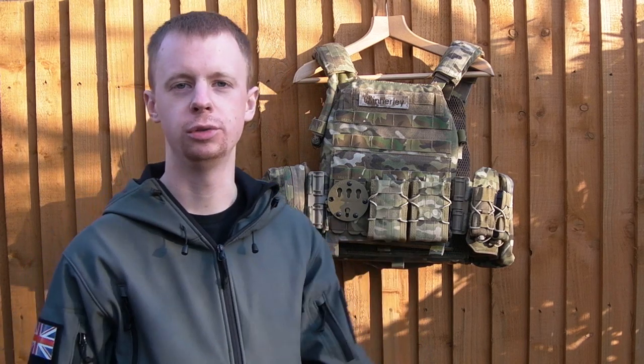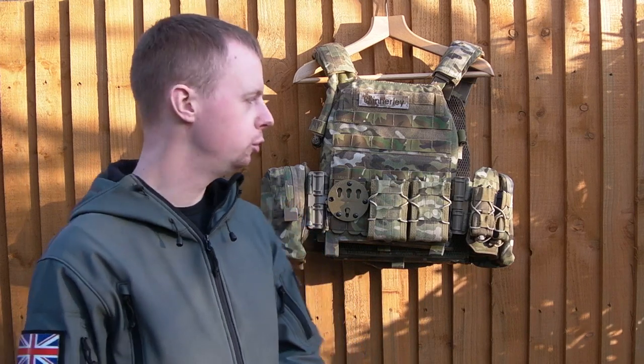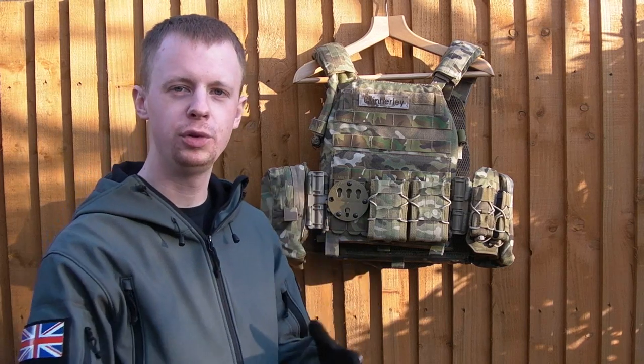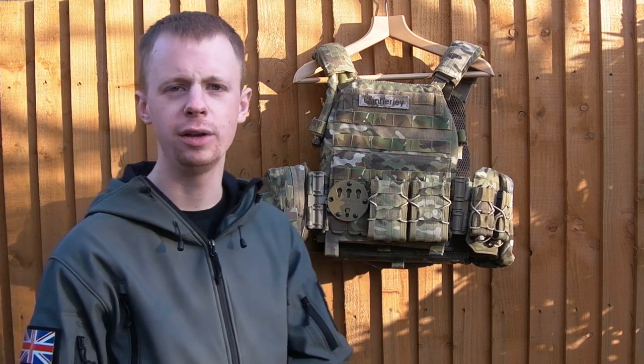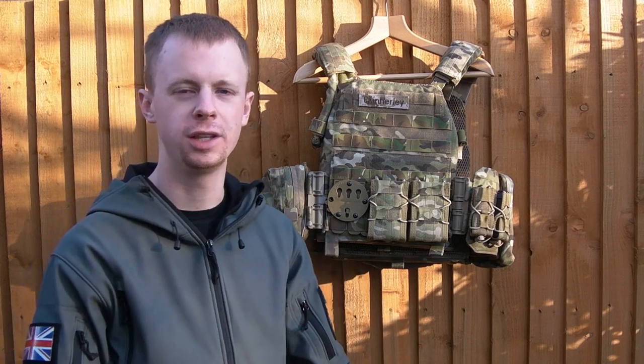Hey guys, my name is Chris, welcome back. I wanted to do a bit of an update video today to something I did a few months back, looking at the Warrior Assault Systems DCS plate carrier here. I showed my setup for this a couple of months ago — you can click here to see that video — and I wanted to go through some of the changes I made. Basically I put a few different pouches on, one specific piece of equipment that I showed in another video a few weeks ago, and I wanted to go through how it fits into the plate carrier and why I think it fits for a good overall setup.